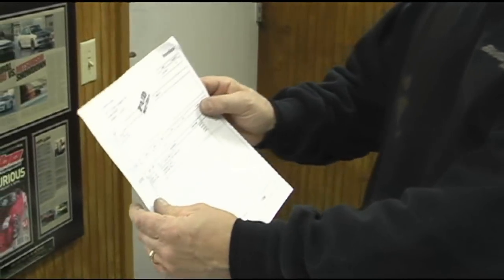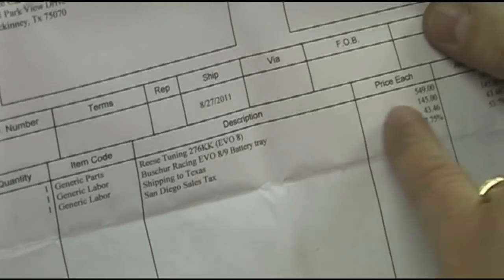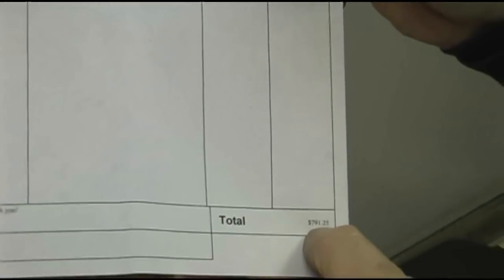This is what happened. I had a friend of mine go back home to Texas and order a set of 276 KK cams and a Busher Racing battery tray. James told him it was in stock. The order was originally placed August 31st, and on 9-13 my friend got the order — everything was in stock, good to go. The original invoice, dated August 27th, was for a Busher Racing Evo 8 and 9 battery tray at $145, with a total of $791.25, paid in full at $827 via PayPal.